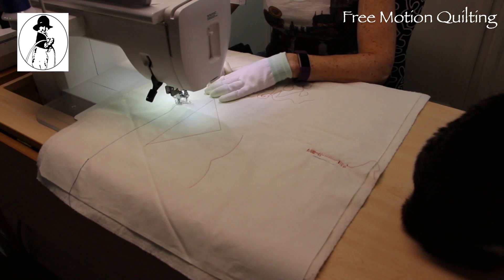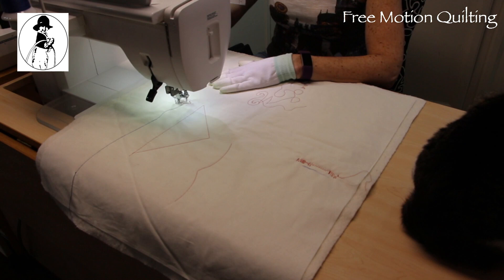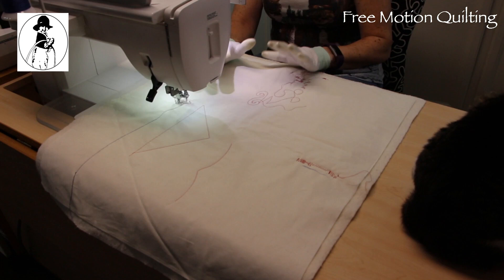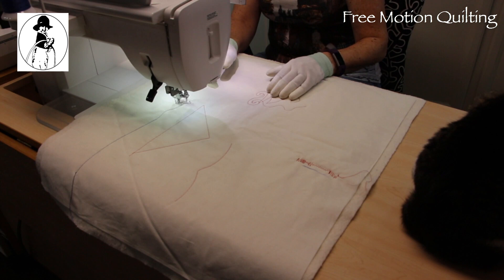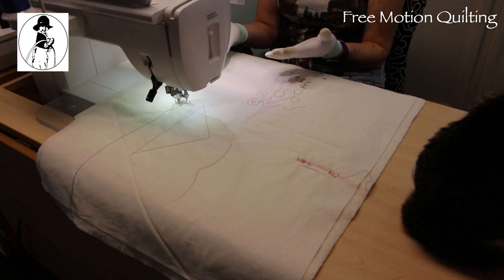If you don't have the needle down feature, when you stop the machine, before you take your hands off the quilt sandwich, use the hand wheel to put the needle down in the sandwich. When the needle's down it anchors the sandwich — nothing's going to happen. If you stop with the needle up and go to reposition, you can jog the sandwich over and that's not going to be very pretty when you start up again. We're not doing anything super complicated today — just getting you comfortable and familiar.